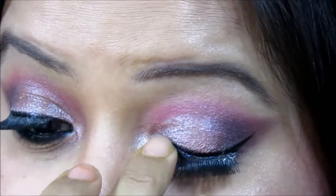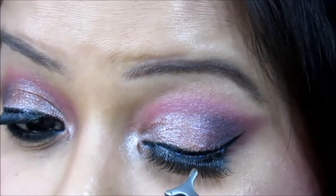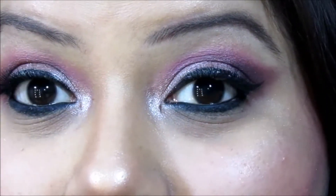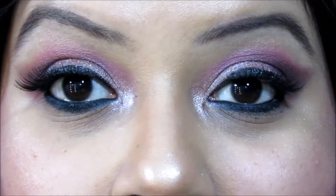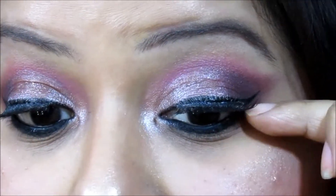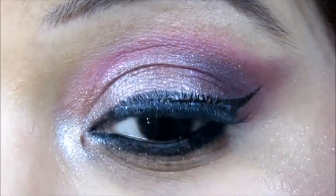Now applying the next lash — again using my fingers. If you're not comfortable using your fingers, go for the tool and press it gently on the band of your false eyelashes. As I showed earlier, I used a white glue, but you can see that once it dried it turned transparent. So you can use any kind of glue — white, black, or transparent — because at the end it all turns transparent.